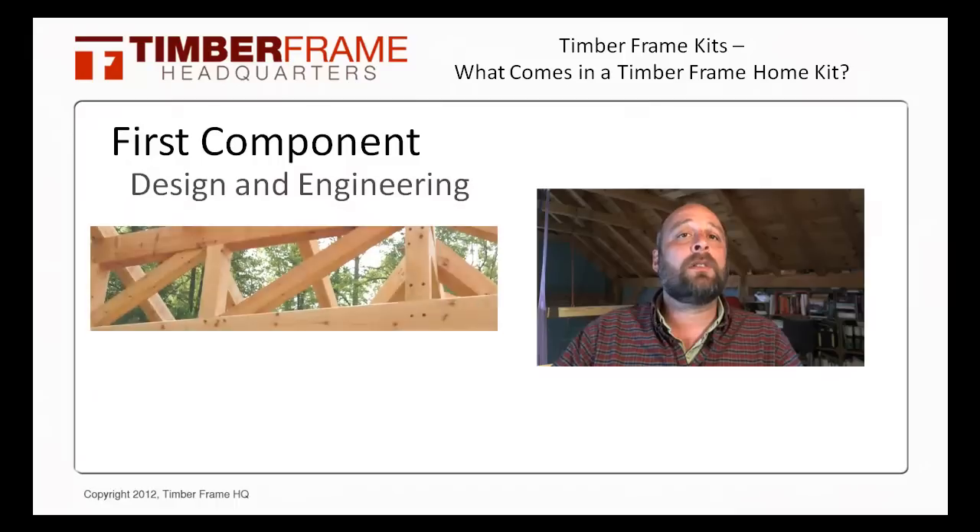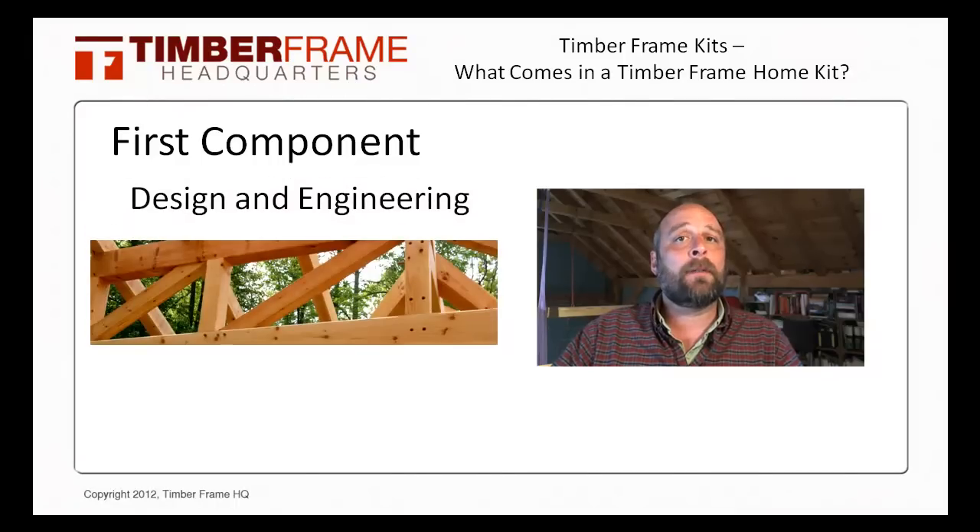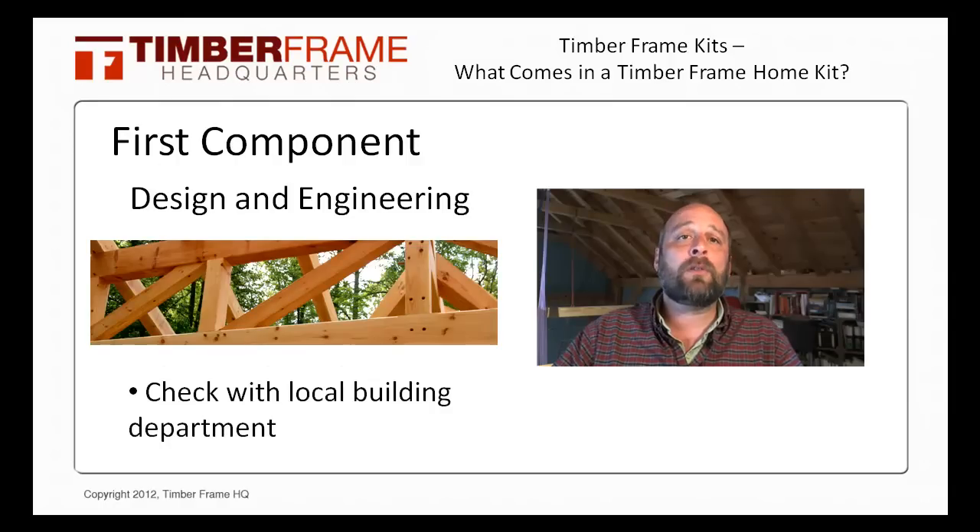The first component is design and engineering. This will often happen within the TimberFrame company, however they may outsource one or both of these tasks to a TimberFrame designer or engineer. Whoever does the work, it's important that you make sure they check with the local building department to find out exactly what is needed in your area before they start building.